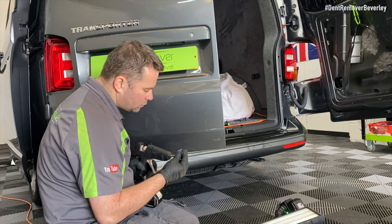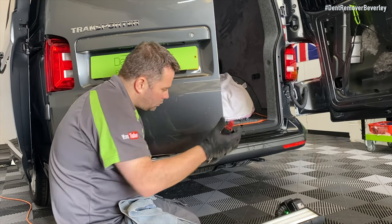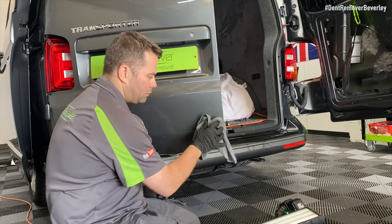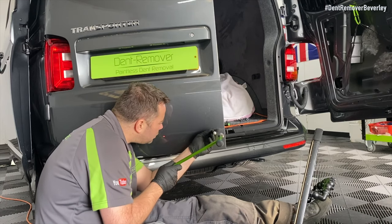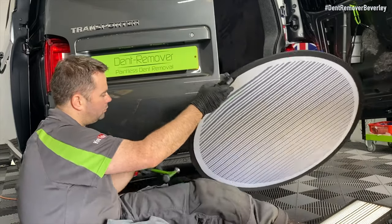Changing position so I can repair it from the other direction — I just need to put a small tab right on the frame edge, because for some reason it's sitting a little bit low in this area. And that's it, we're just about done. A quick look with the inspection board and then we just need to fit it all back up again.